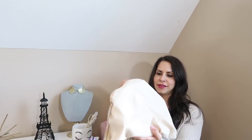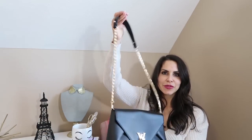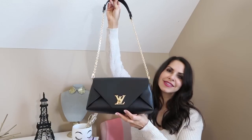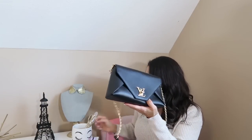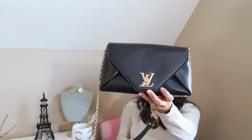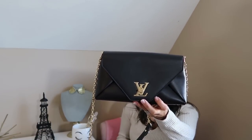And here it is. This beautiful bag is the Louis Vuitton Love Note. There are four different colors of this bag. This particular one is, of course, in the black or the noir.